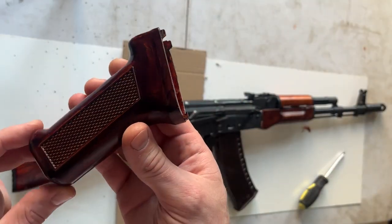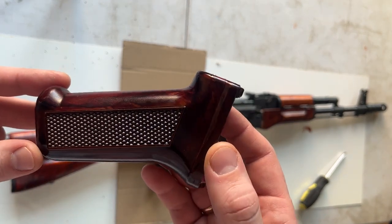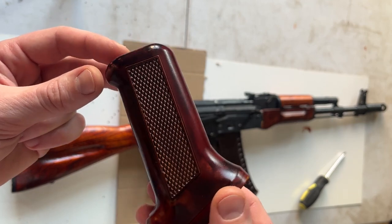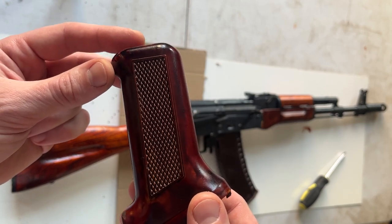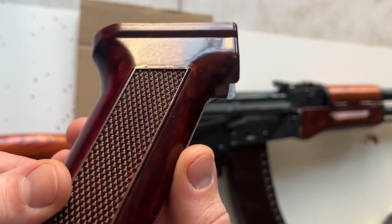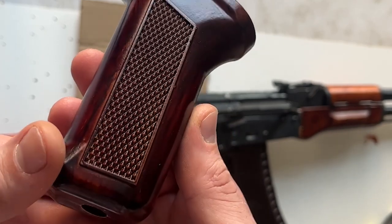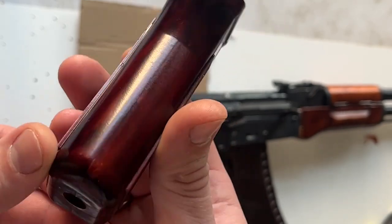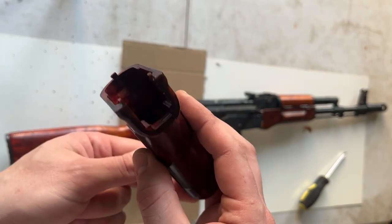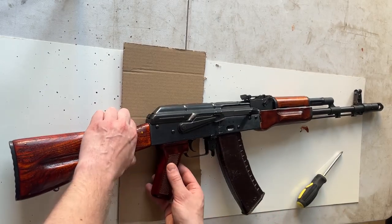An obvious but still important thing to note: Bakeliting is done for aesthetic purposes only. Applying some paint and clear coat isn't going to make the piece as durable as one made from Bakelite. With active use, the surface of the grip or other piece you might Bakelite will still be prone to mechanical damage. The clear coat is only going to prevent your fake Bakelite pattern from wearing away quickly. For better protection from scuffs and wear marks, you can experiment with an epoxy clear coat — and that's a topic for another video.